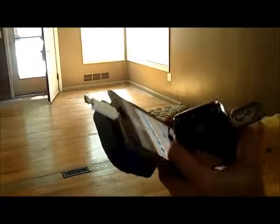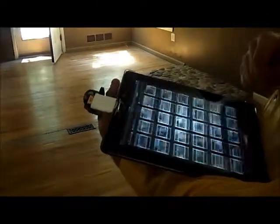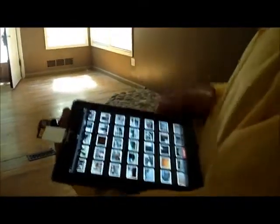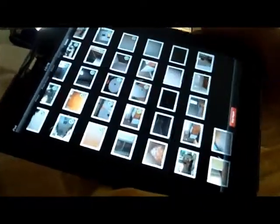I'm going to open up the camera and stick the SD card in there. It automatically asks if you want to import all. I skip the duplicates because I already have those on there, and it's going to import them. As you can see, the check marks are showing that they are importing.